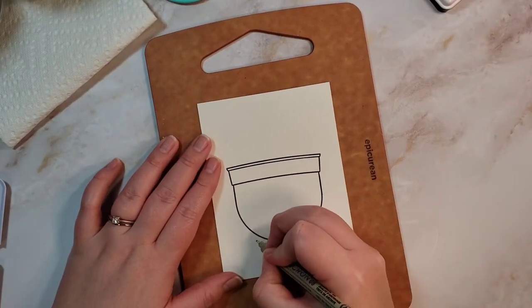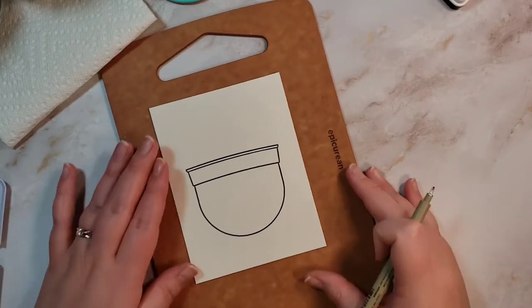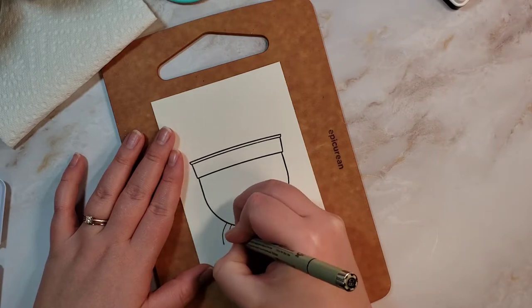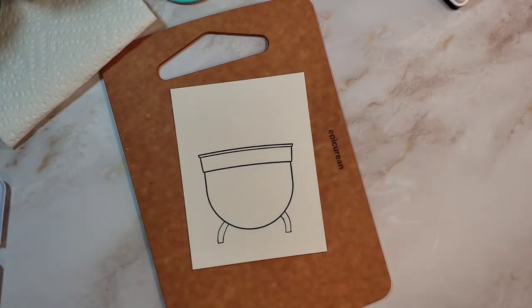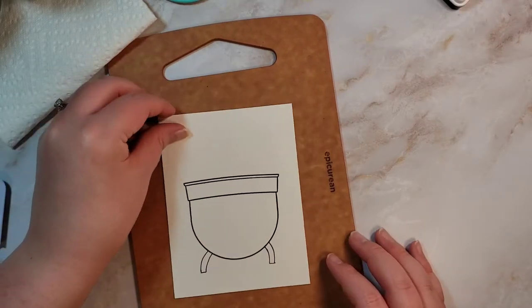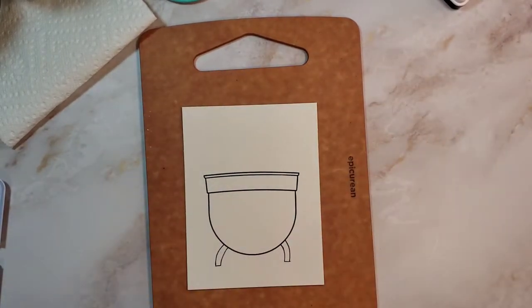I use these micron pens for sketching as well as watercolor, so I know that I can watercolor over the pen. Here I am trying to imagine what a foot of a cauldron would be, and this is what I ended up with. I didn't want to do claw feet. Also, the one on the right is not as long as the one on the left, but that's fine. I didn't want to do a claw foot thing because it just would have looked like feet, and then this would have looked like the Kool-Aid Man.